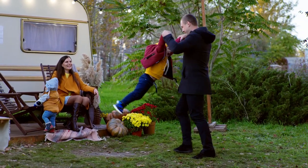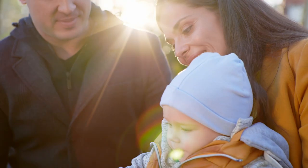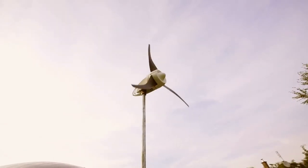Our main goal is to bring the possibility to become free from the electric network for as many people as possible. The system is approved and works within our EcoCapsule.